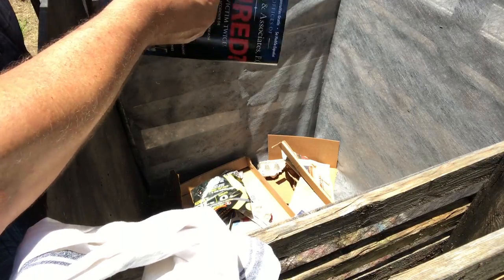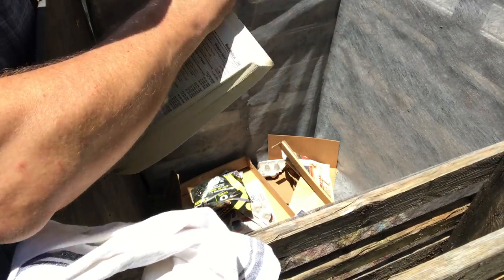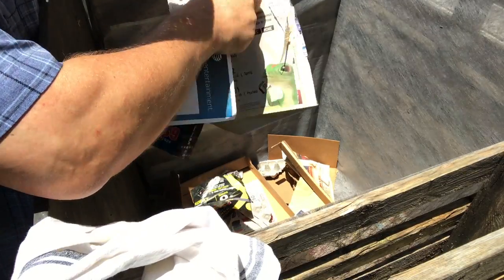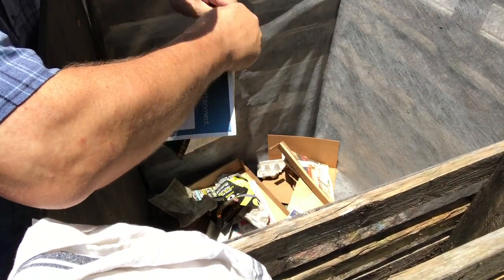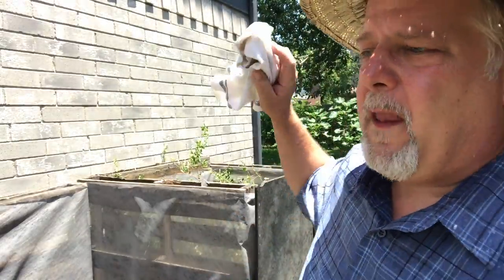I've got a phone book here — this is worm food. David the Good talks about composting phone books, junk mail, and all kinds of things like that. Who uses a phone book anymore? We've got smartphones. So I'm gonna put this in my compost pile — that's good worm food.